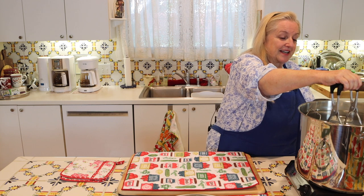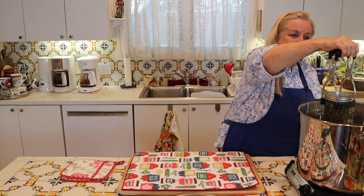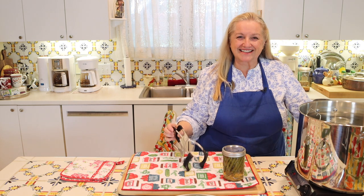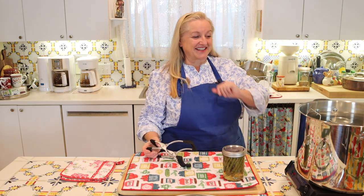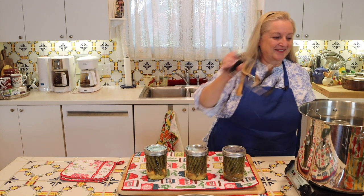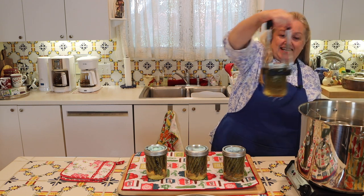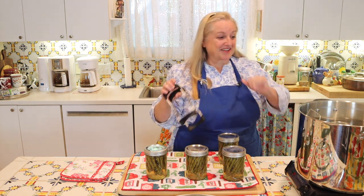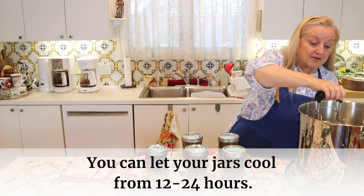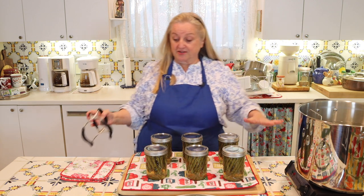I've got my jar lifter here and I'm going to lift out my first can of string beans. Try to keep it as straight as possible and bring it right over to your cushioned cloth to rest — we'll be listening for the ping. The ping is that little button in the middle of the canning jar lid depressing, and that's how you know you've got a good seal. Let these cool for 24 hours, then check to make sure all the buttons have been depressed.